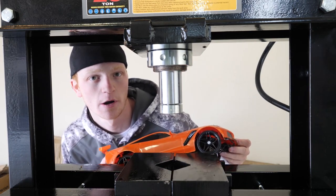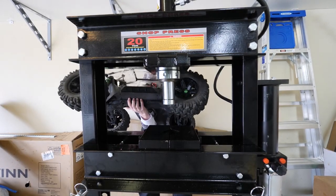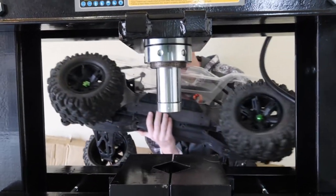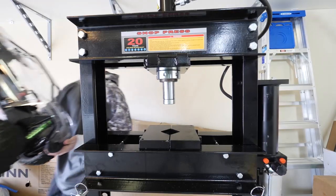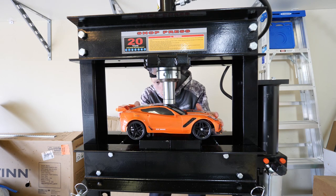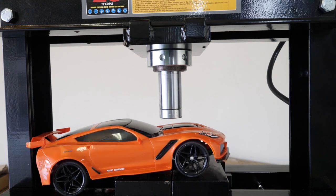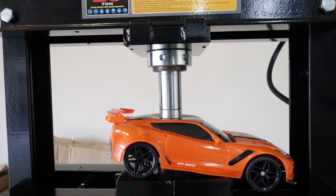You guys thought I was going to crush the big RC car? There's no way it's going to fit — the tire won't even fit under there. Okay, we're going to have to stick with the smaller RC car. Let's get you lined up, buddy. Here we go, in three, two, one!